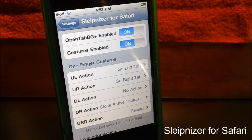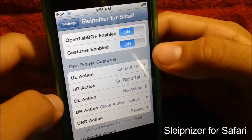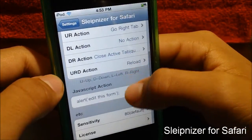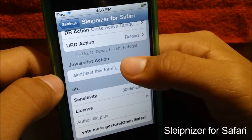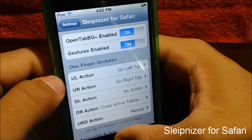Now guys, there are settings to configure in this tweak, but there is no springboard icon added. The main two settings you probably want are the first two. The other ones you could probably just use finger gestures, which let you slide through tabs on your Safari. It's basically the license, more about the author, and the sensitivity level.